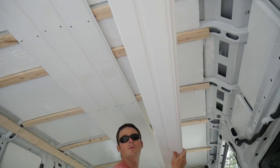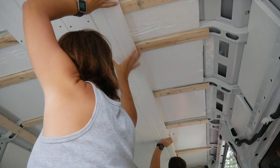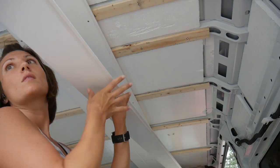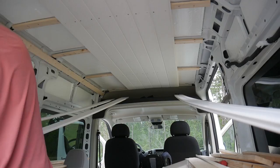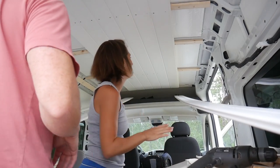All we're doing is finding where the beams are so I can mark the nail holes. It's a two-person job — someone got Heather, now we can actually do work. I am done feeding everybody. Alright, let's go.